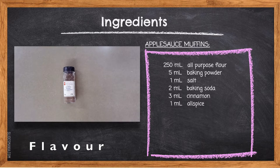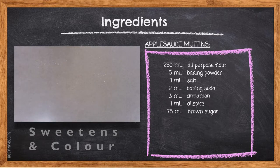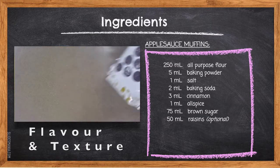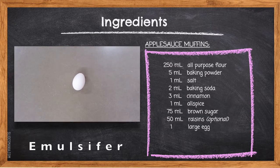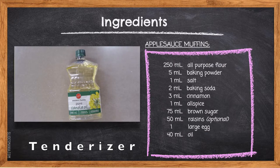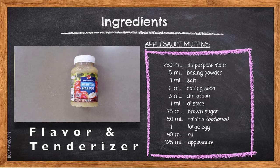75 milliliters of brown sugar will not only add extra color to our applesauce muffins but will also give them a unique flavor of molasses. 50 milliliters of raisins will add a unique sweetness as well as texture. 1 large egg acts as an emulsifier, bringing together ingredients that don't normally mix — in this muffin, the oil and the applesauce. 40 milliliters of oil helps tenderize the muffin so the texture is soft; this muffin uses less oil because the applesauce also adds moisture. 125 milliliters of applesauce contributes to the flavor, helps activate the leavening agents, tenderizes the muffin, and creates its soft texture.